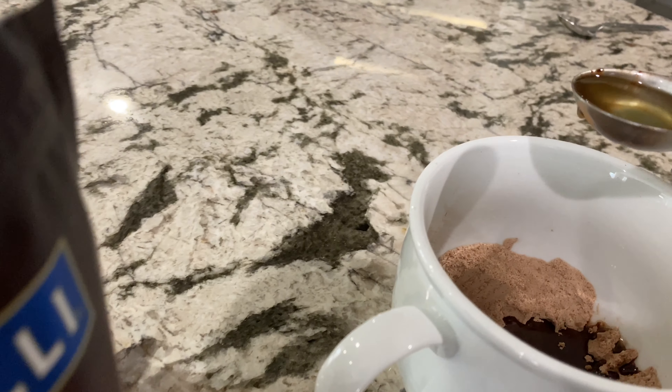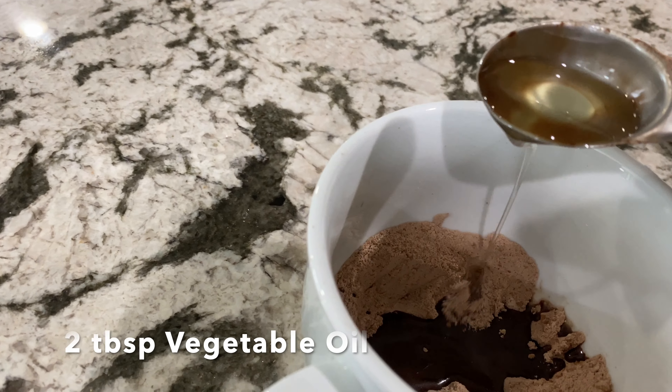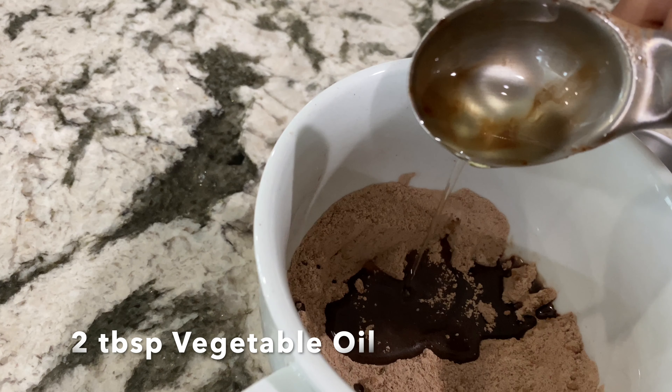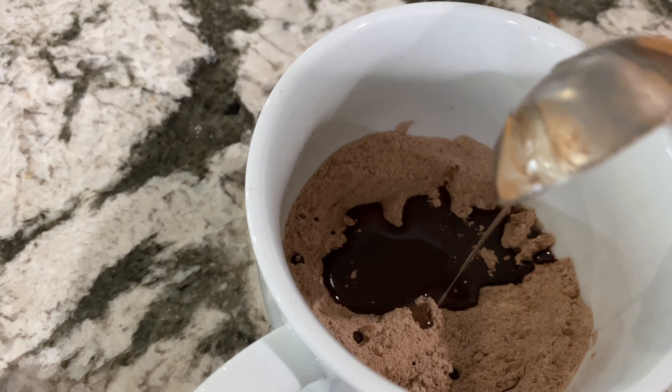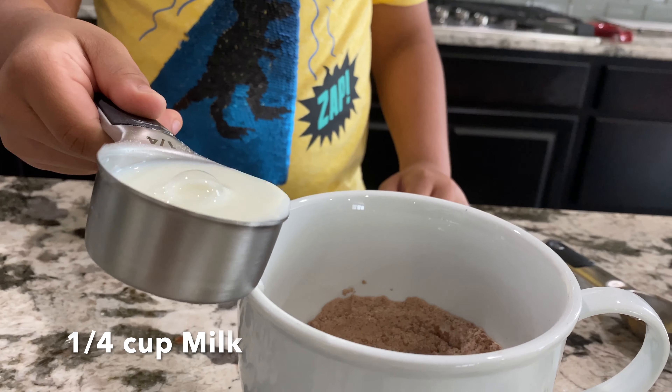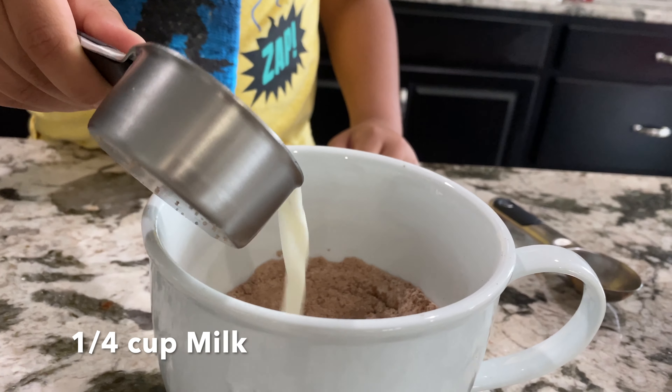Aria, why Nutella mug cake? I have Nutella, I have mug. I like cake. Nutella mug cake!